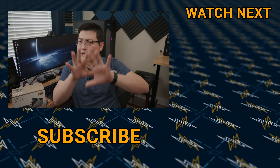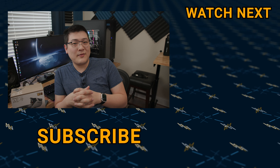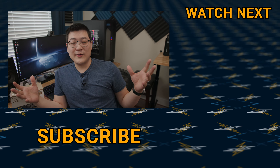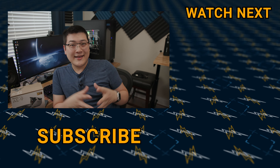Hopefully this gives you a good idea of what this product is all about. If you have any questions, go ahead and comment down below. And as always, if you found this video useful, make sure you hit that like button and I'll see you guys in the next one.